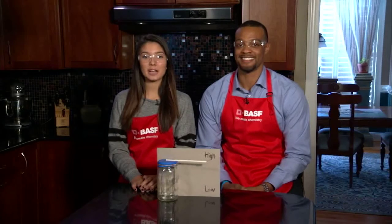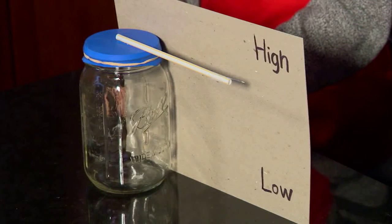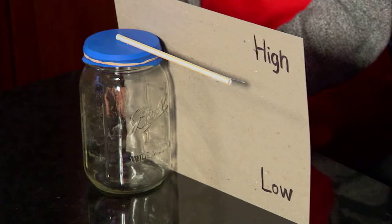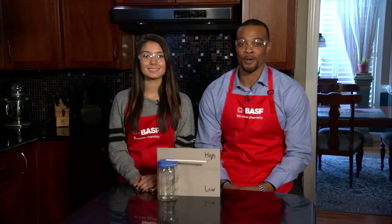The needle changes height because the air is trapped inside the jar. When air pressure outside the jar is higher, the balloon is pushed in and the needle goes up. When the pressure outside is lower, the balloon pushes out and the needle goes down. And that's how you make your very own balloon barometer.